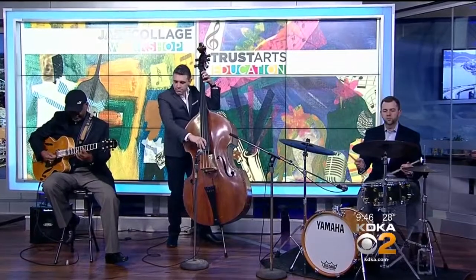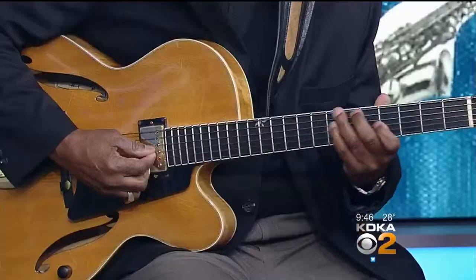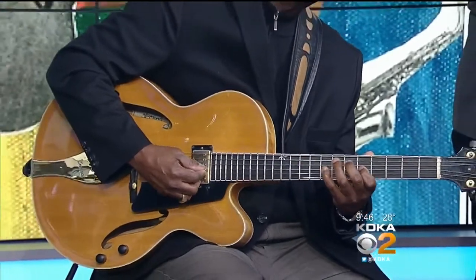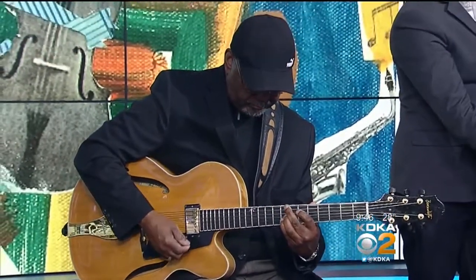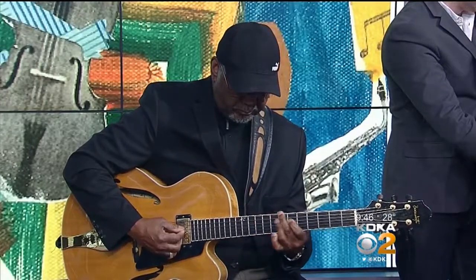Some smooth sounds right there! Welcome back. April is Jazz Appreciation Month and we are certainly appreciating this jazz combo playing in our studio this morning. They're here to help get the word out about a celebration of jazz through an art workshop this Saturday, offered by the Pittsburgh Cultural Trust — it's called Jazz Collage.